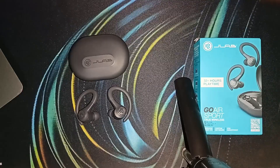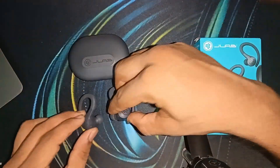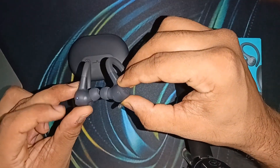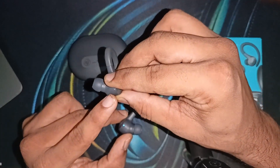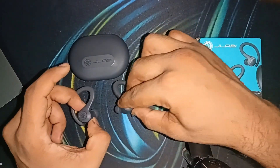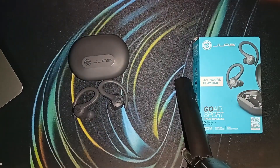Step one: check Bluetooth pairing mode. The first thing is to check whether the earbuds are actually in Bluetooth pairing mode. When you take the earbuds out from the charging case, one of them should blink blue and white, indicating it's ready to pair. You will see on my screen that this one is blinking white and blue, and this one is solid blue — it means both earbuds are ready to pair.